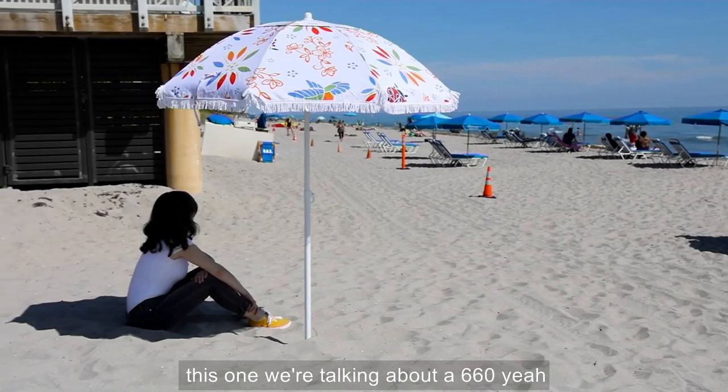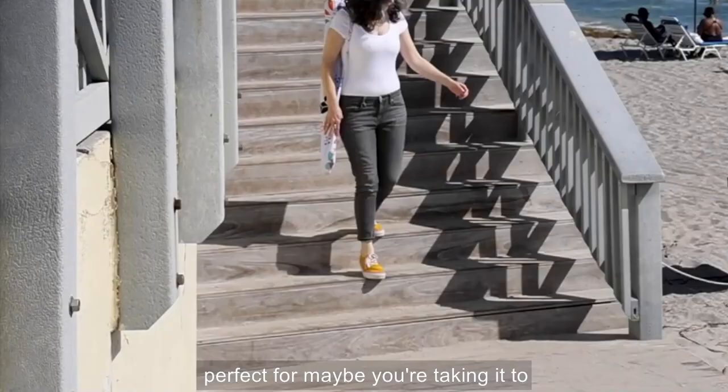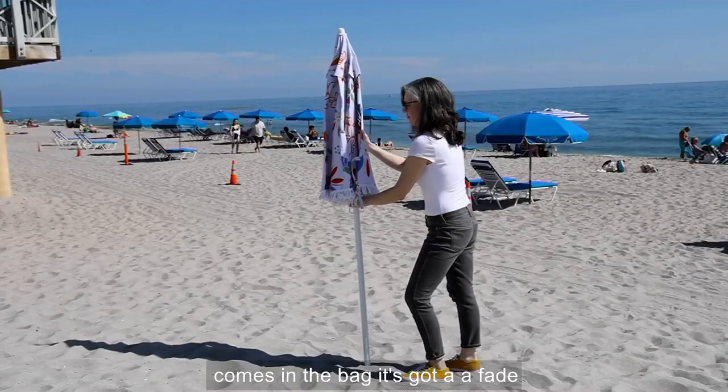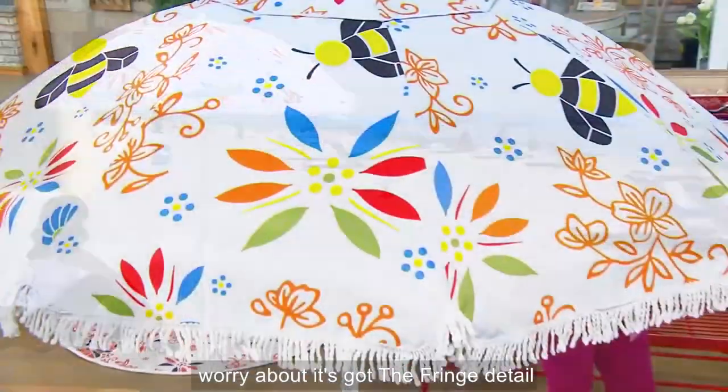Now, scale on this one — we're talking about a six foot, which is so nice. So perfect for maybe you're taking it to the kids' games. Love the fact that it comes in the bag.